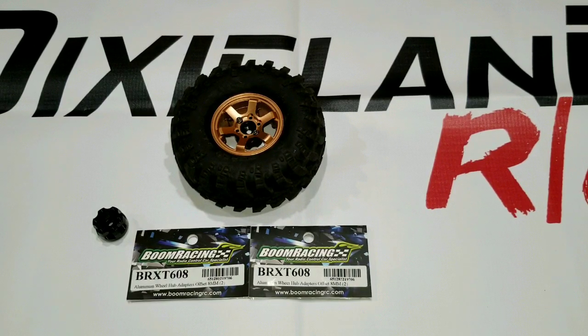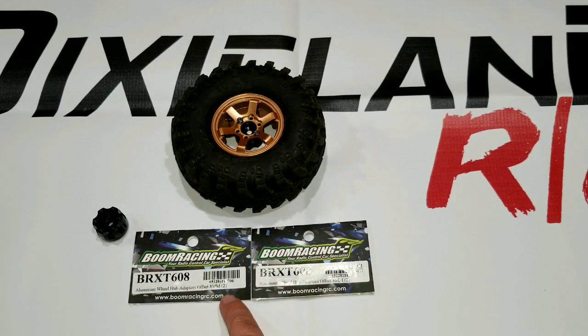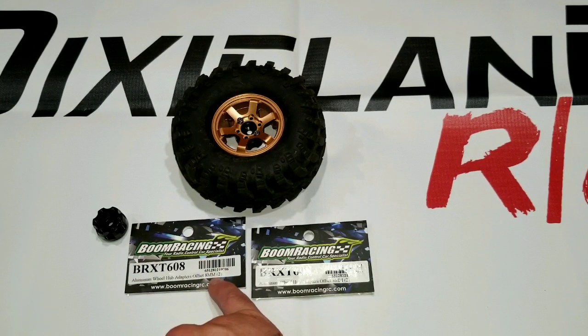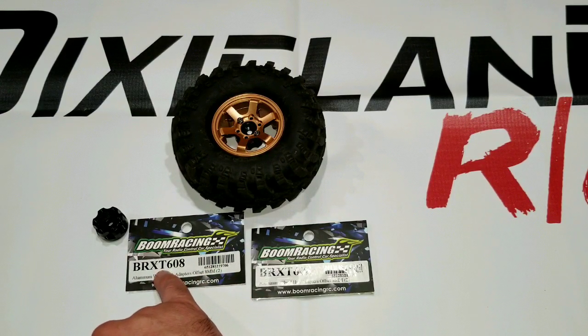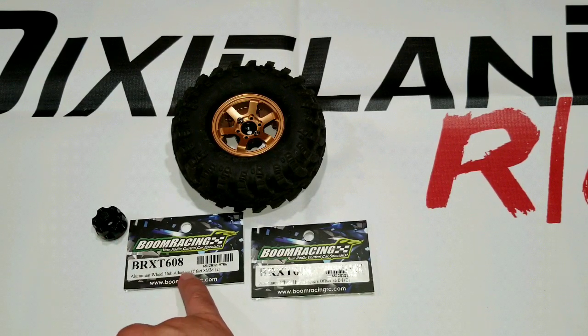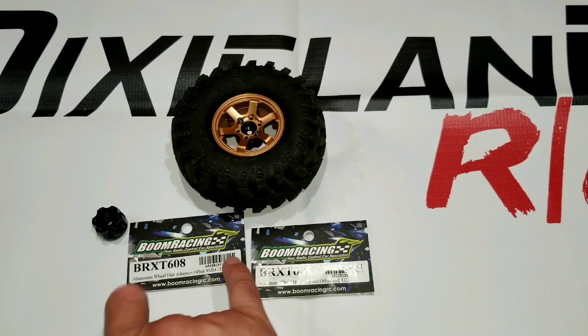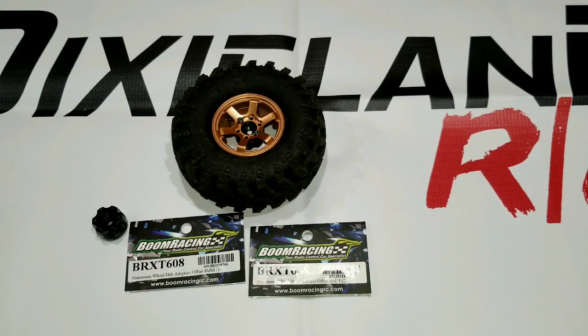Now, you'll notice I have two of these. If you look, you see this little parenthesis? Two. So this comes as a pair of wheel adapters. This is the wheel adapter I used — the hub you see here. Just so you know, if you need four to do all four corners, you will need to order two pairs to give you a full set.